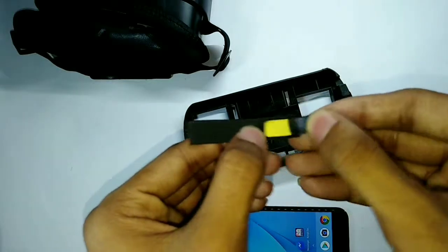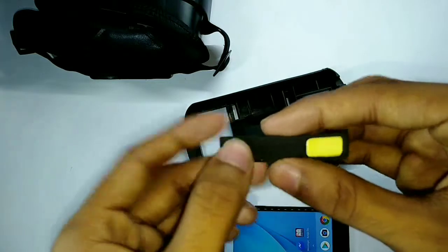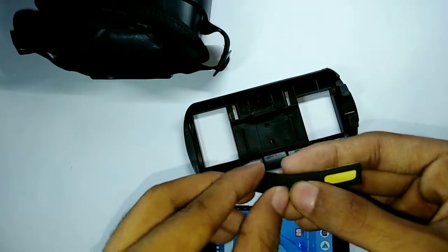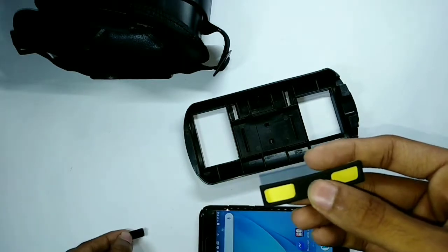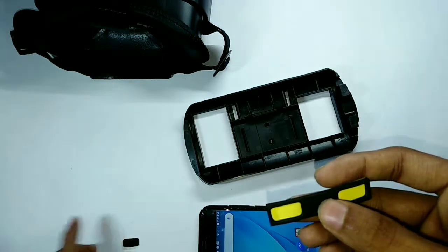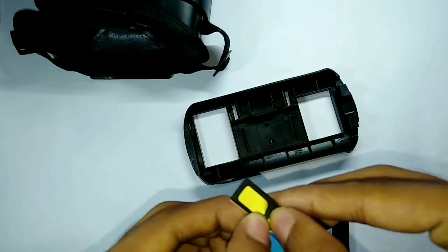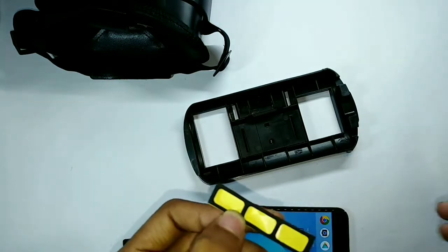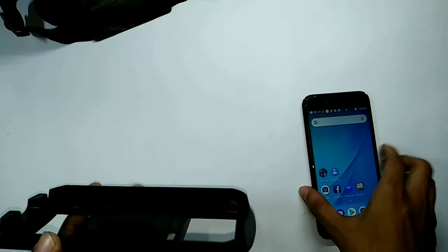So let's open these protectors. We will use this one for the power button, this one for the volume button, and this one is also for the volume button. Look, I have used them.